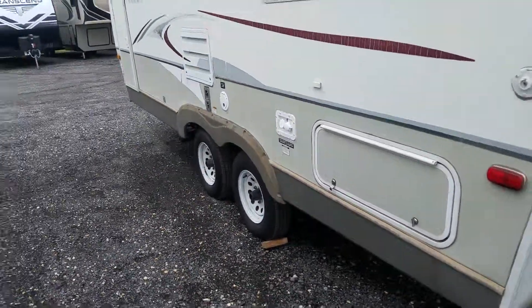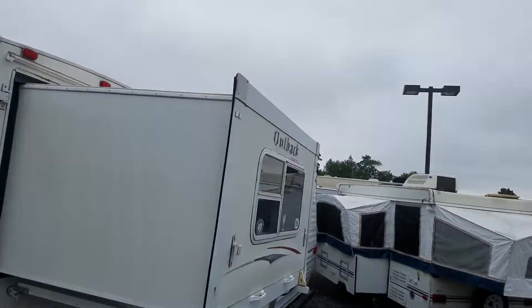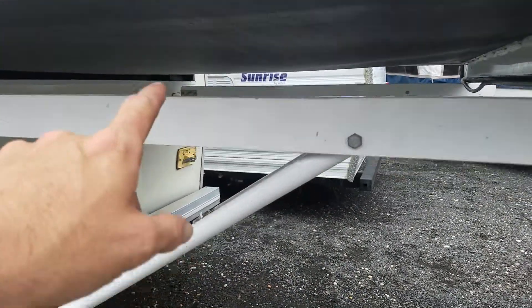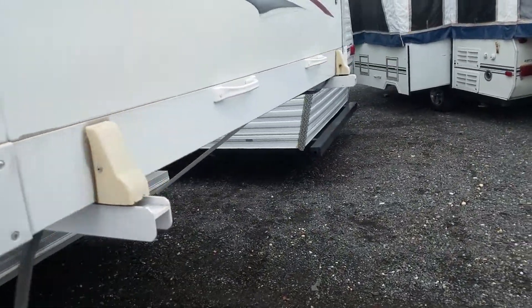That's all your outside sewer connections, your 30 amp plug, and the bed area. Now a lot of times you see tons of sagging right here underneath. You got a little tiny bit of sagging in the center, but still definitely within operational specs.